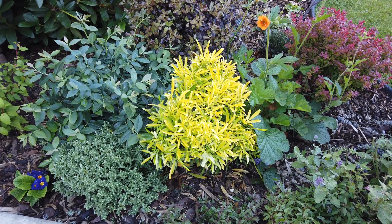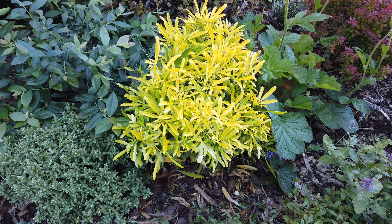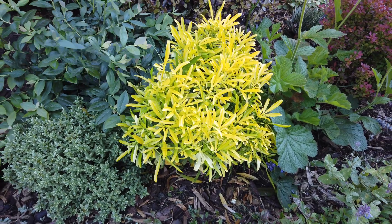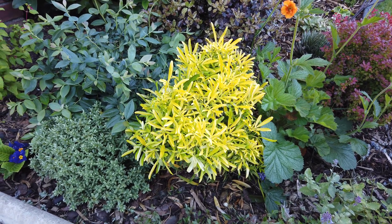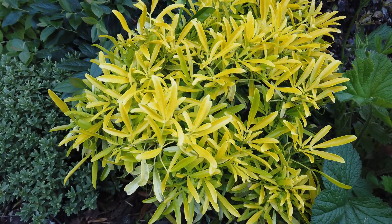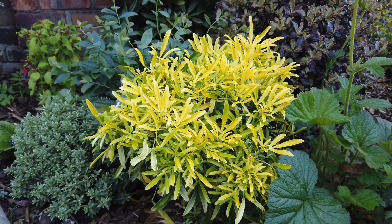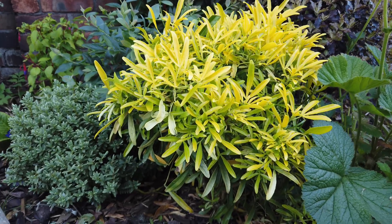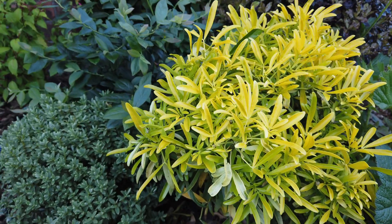I've got four of these shrubs in the garden. It's a form of Choisya called Aztec Gold and as you can see it's got these fantastic golden leaves. The Choisya you'll see everywhere is called Sundance, but the leaves on this one are different — they've got more of a palmate look with nice long narrow leaves, so it looks a bit different. I think these grow maybe a tad smaller than Sundance, but I've got four of these because they're evergreen plants that give you this fantastic colour all year round, and they're hardy as well.